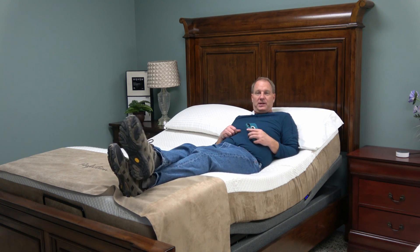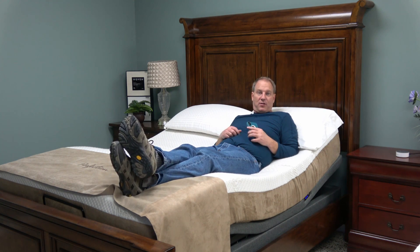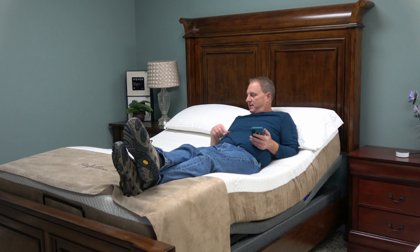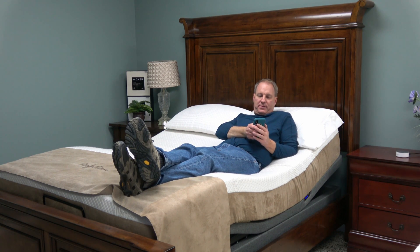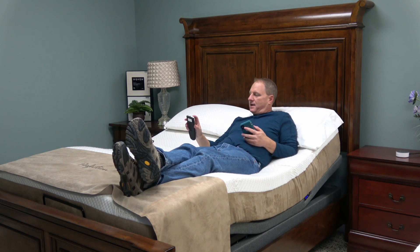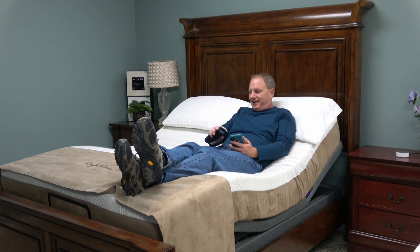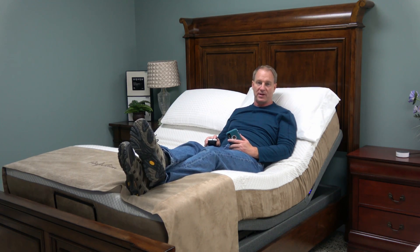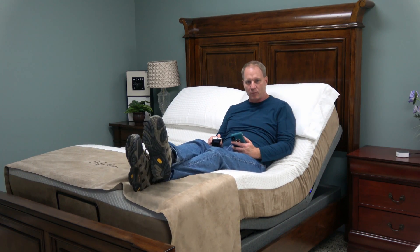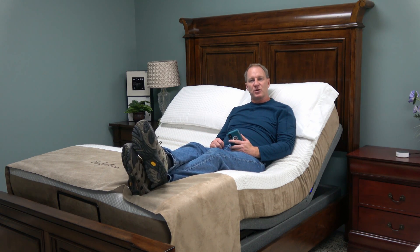Hope this has been helpful as far as teaching you what you need to know about adjustable beds. I'm going to raise the head of this thing up — I guess I could have told Alexa to do that. It'll actually go all the way to the top. What you'll have to do is program in your memory positions to put it exactly where you like it, then tell Alexa to go to memory one. Hope it's been useful to you — thank you for watching my adjustable bed video.